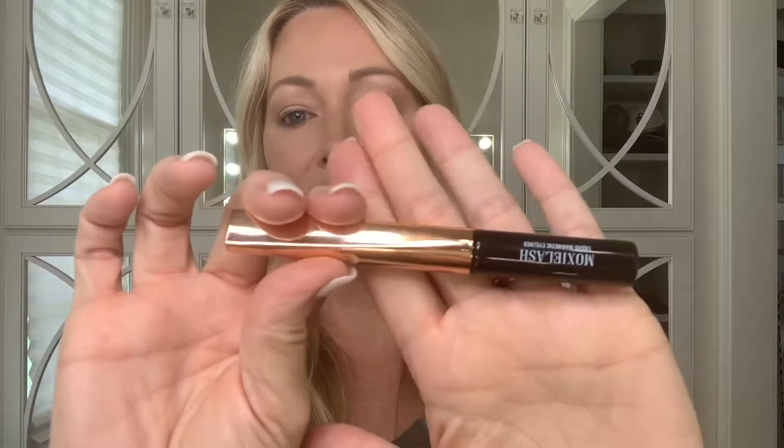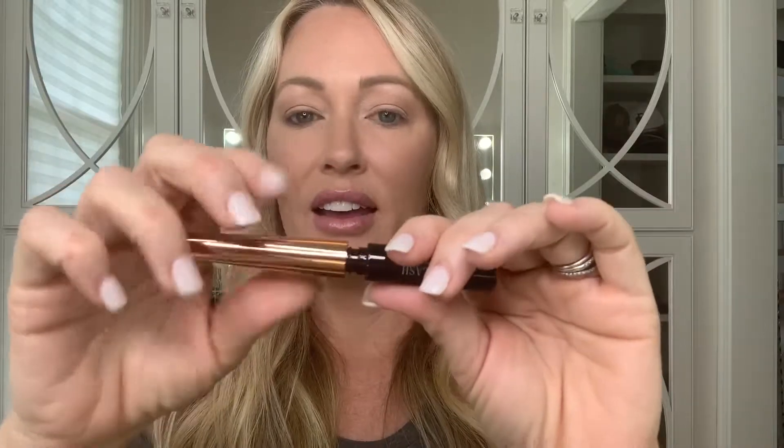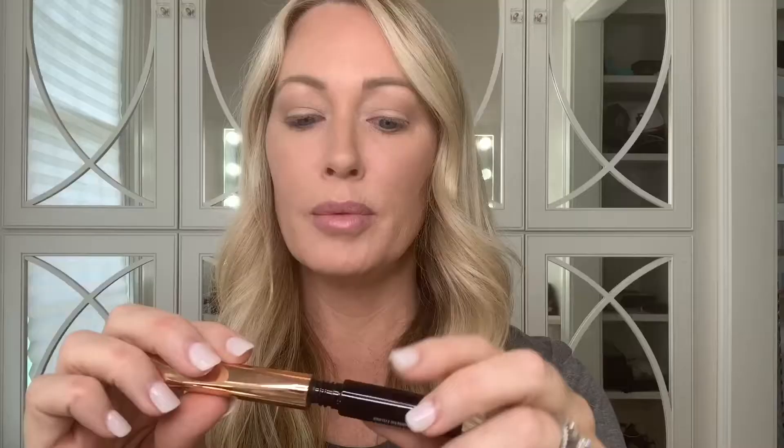With your Moxie Lash you will get this liquid eyeliner. This is the magic behind the lashes — it's magnetic and you can see it's got a very fine tip. The big thing about the eyeliner is you want to make sure that it dries completely before you pop your lashes on.